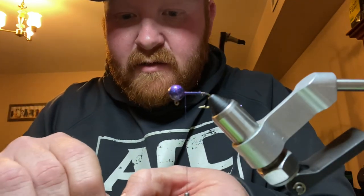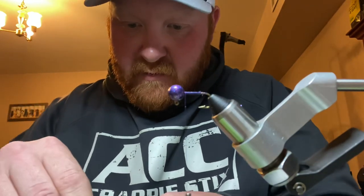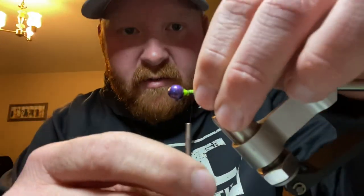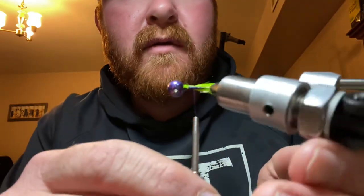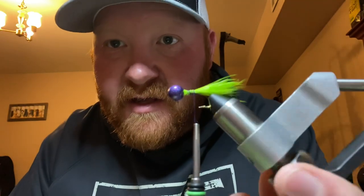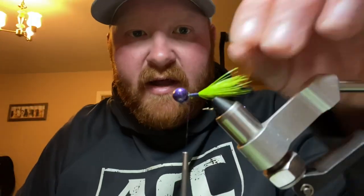Just group them up, get them nice and stacked, put them on here, find where you want them. About right there is where I want. I'm going to take a little bit off. You want to make that first few wraps real light — just barely put some pressure on there — because we want to stack these feathers and get them exactly where you want. Alright guys, you see that? Now I'm going to go ahead and start adding some pressure to it. Give me a little base going right there. That's locked in — that ain't going nowhere.